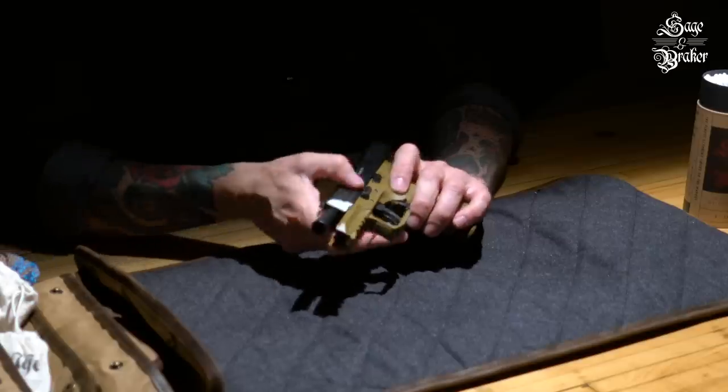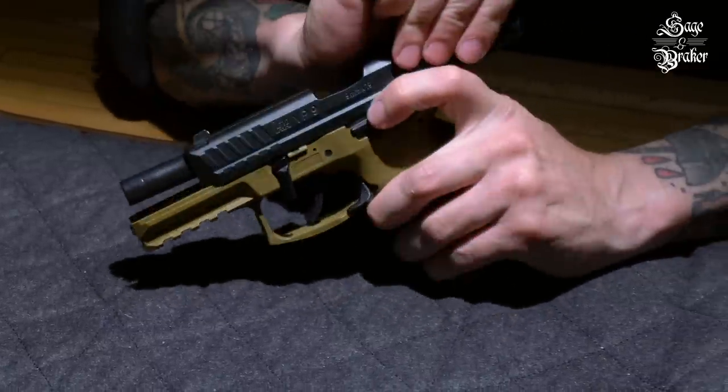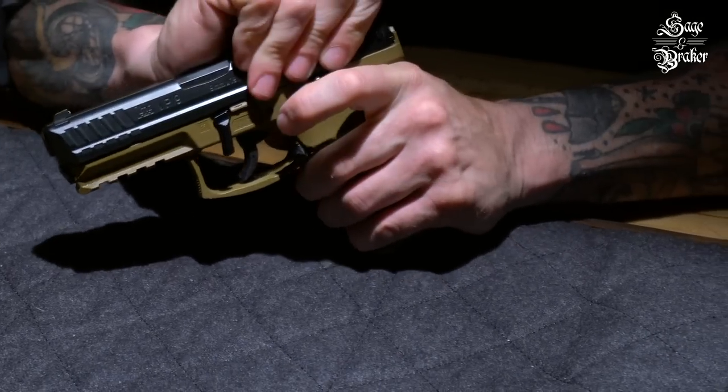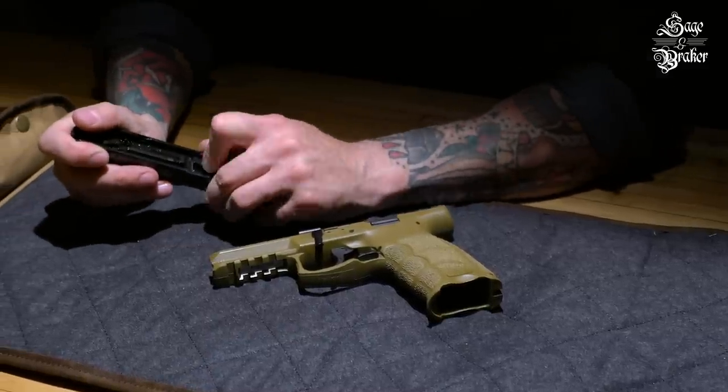Being that the slide is already open, you can now spin the disassembly lever 90 degrees clockwise. Release the slide slowly — careful here. The slide will want to rock forward, so make sure you've got a good grip and let it down with care.